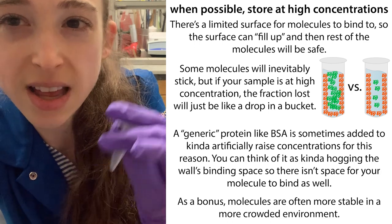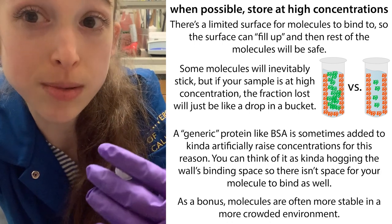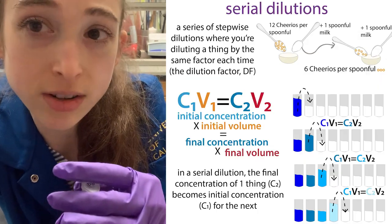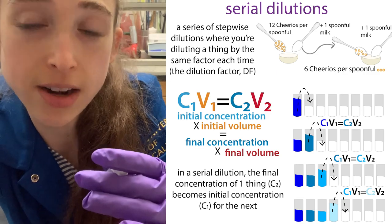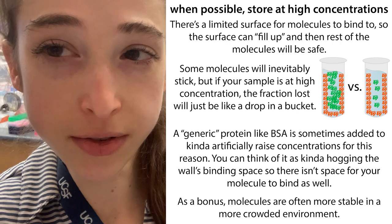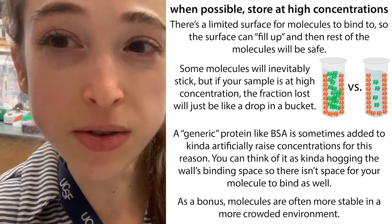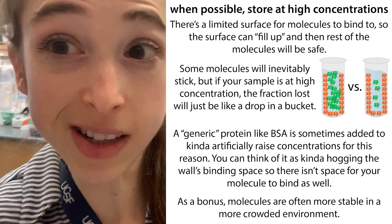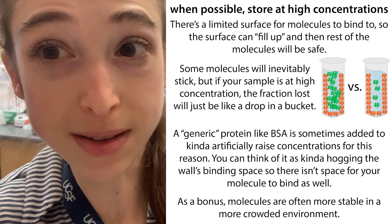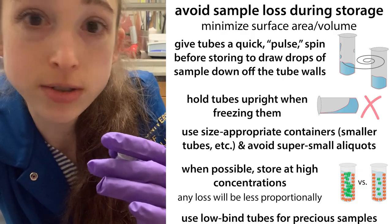Various reasons mean that more concentrated solutions tend to be more stable. So it's better to keep things frozen at a higher concentration and then dilute them out later with serial dilutions if necessary. One last thing: when you go to actually use your sample, be sure to mix it first — pipette it up and down a few times — especially if it's been frozen, as the concentration can become uneven in different parts of the solution. So make sure you mix it before you use it.